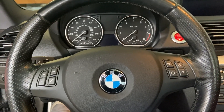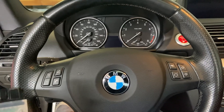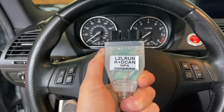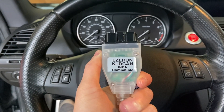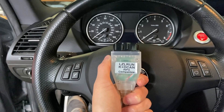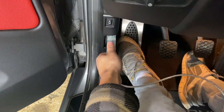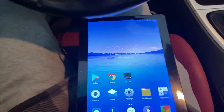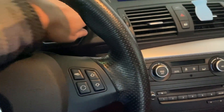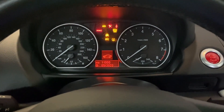So the first thing you're going to want to do when you get in your car is to make sure you have either a wireless adapter. In my case I'm using this LZL Run KD-CAN K+DCAN — I got it from Amazon, so I can link it in the description. First you're going to want to plug it into the OBD2 port, which is right here. The lights are blinking on. I'm going to close my door. Then power on the car — you don't have to start it completely, just get the lights on.